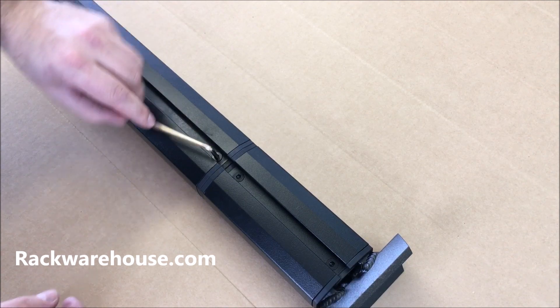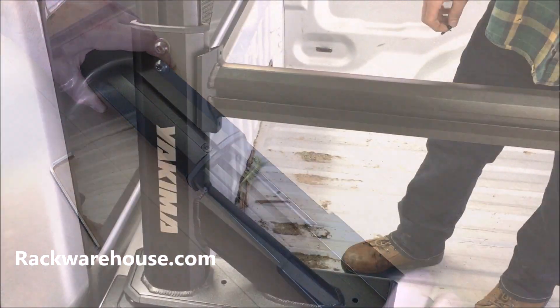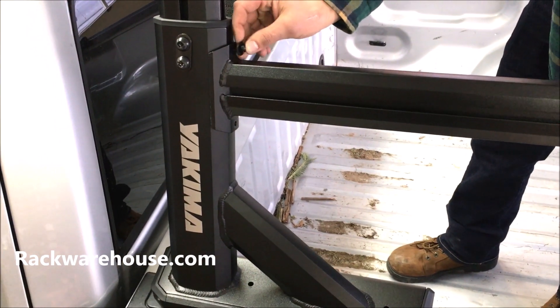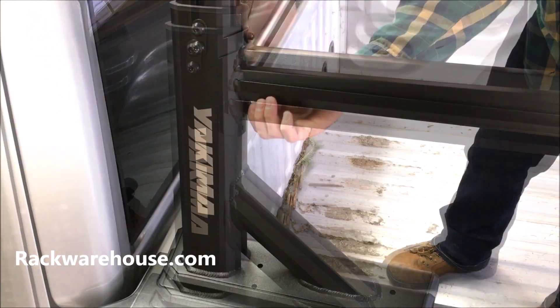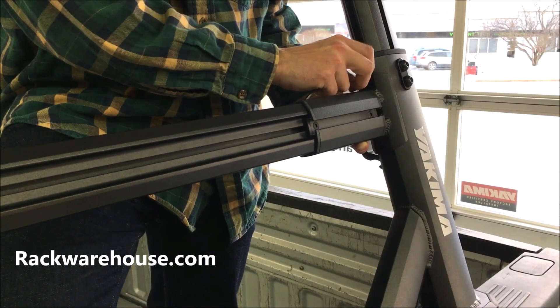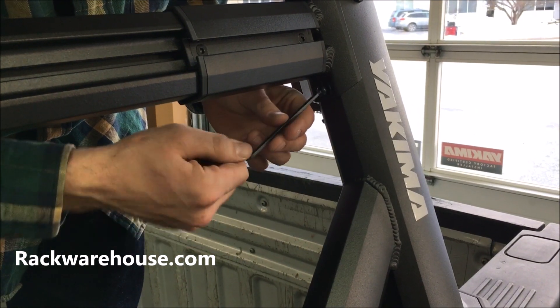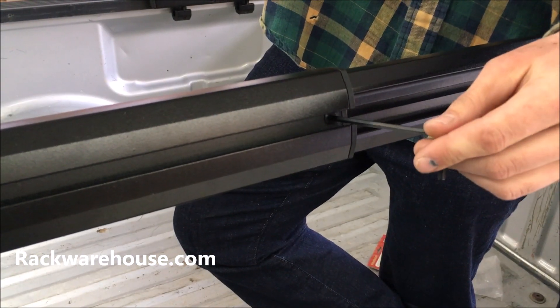To install the sidebar, start by loosening the length adjustment screw to allow the sidebar to telescope. Then line up the sidebar ends with the mounting points on the uprights and loosely hand tighten the bolts. Once all of the bolts are loosely attached, finish tightening all the bolts with the provided Yakima Allen wrench to 4 Nm. Then tighten the length adjustment bolt.